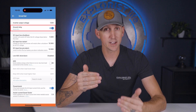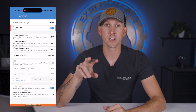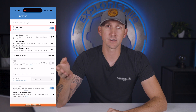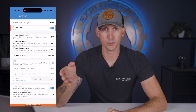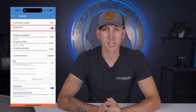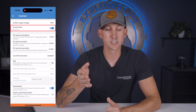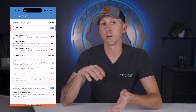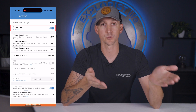Next is a ground relay, which connects and disconnects the ground and neutral inside of the MultiPlus depending on if you're disconnected from shore power. We're going to leave this on for all mobile applications like campers and RVs, since we may or may not need that neutral to ground bond depending on if we're connected or disconnected from shore power.